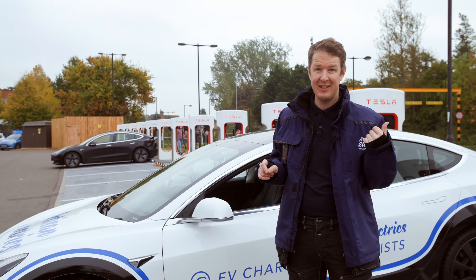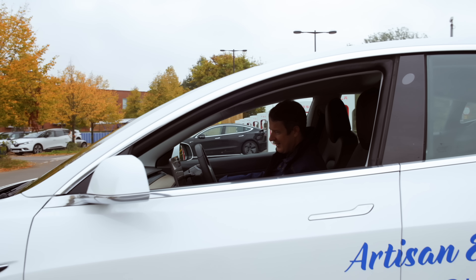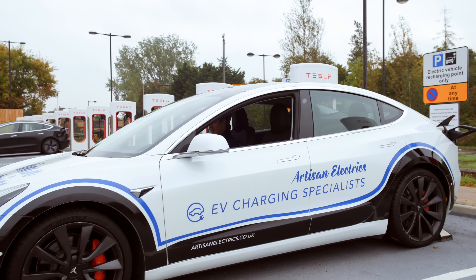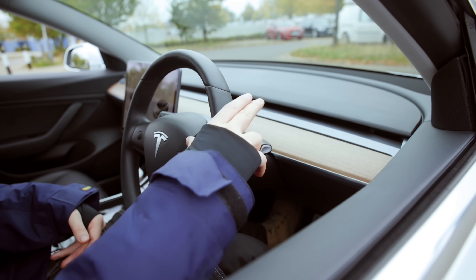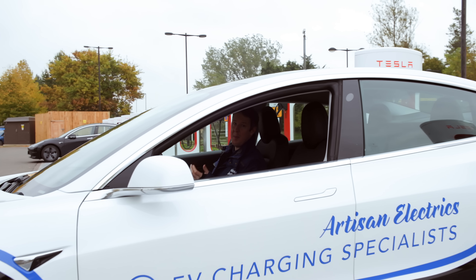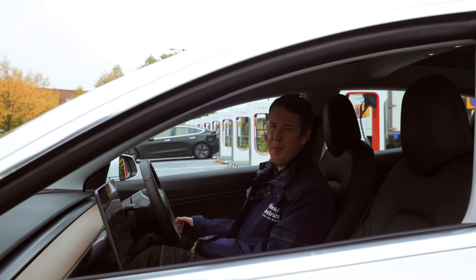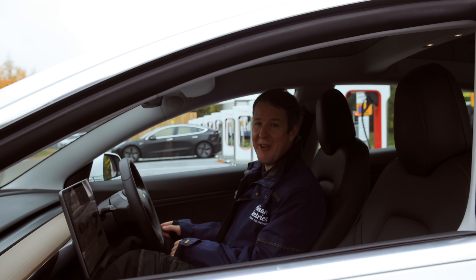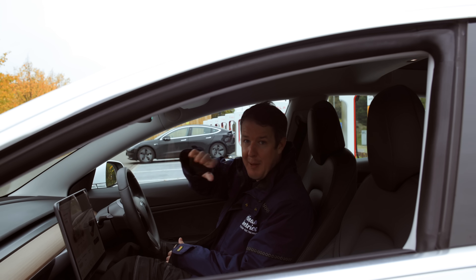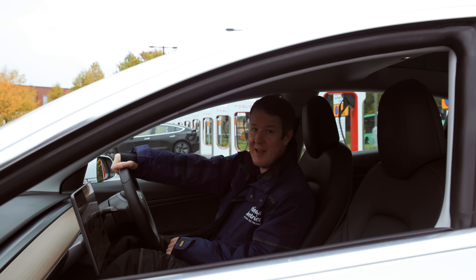The most important final question: can you drive off while still plugged in and charging? Let's give it a go — this could go terribly wrong. The screen shows an exclamation mark: 'Charge cable connected to vehicle — disconnect charge cable to drive.' If I try to put it in drive mode, it does nothing. If I press the accelerator, nothing happens — it just won't let me drive off. Those who designed it knew there'd always be someone who forgets to unplug, like the meme of someone driving off with the fuel pipe still attached. You can do that with a petrol car, but not with an electric vehicle.